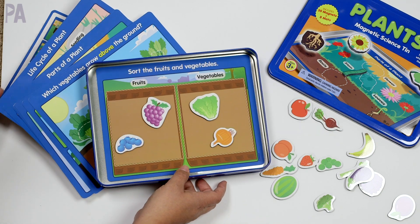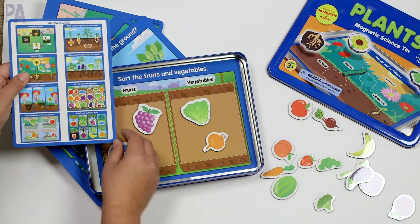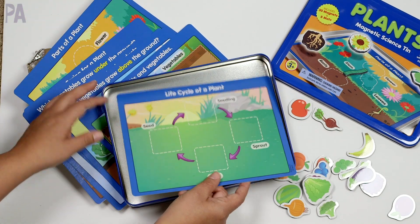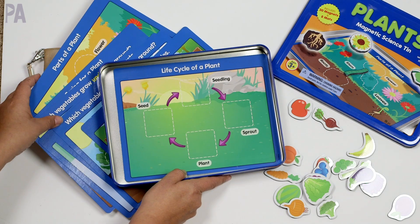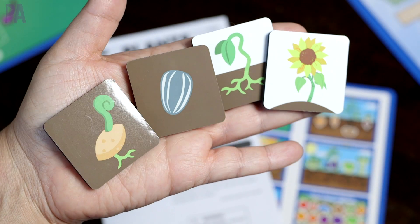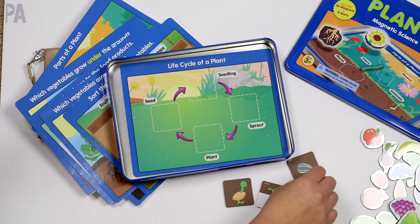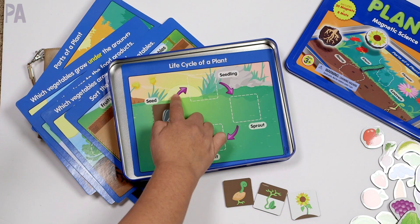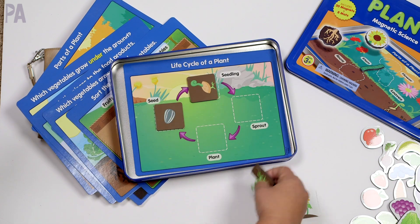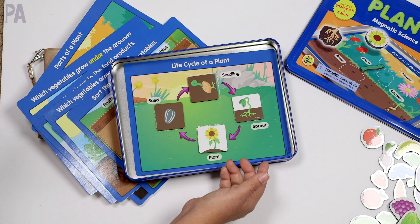When you're done, you can have them self-check using the answer key, or you can check and work on it with them. There are a lot of fruits and vegetables to put on here. If we look at life cycle of a plant — maybe you're actually planting things right now in the garden because it's springtime — they can learn the process of the life cycle by matching which pieces are which. There are labels for seed, seedling, sprout, and plant. You can use this in correlation with other lessons you might be working on with your kid.